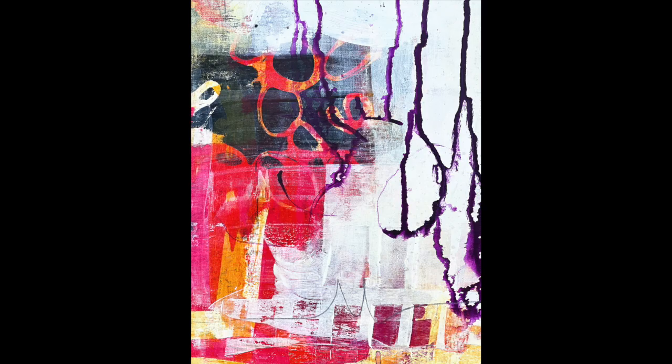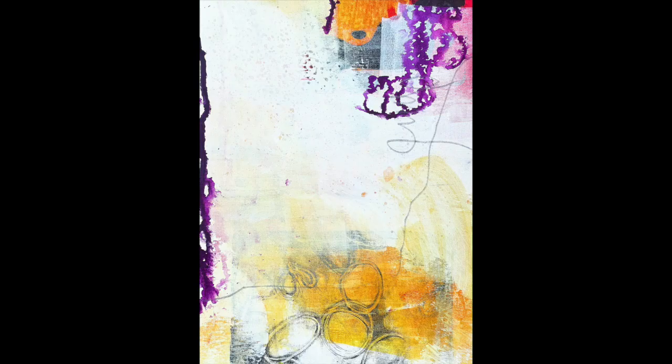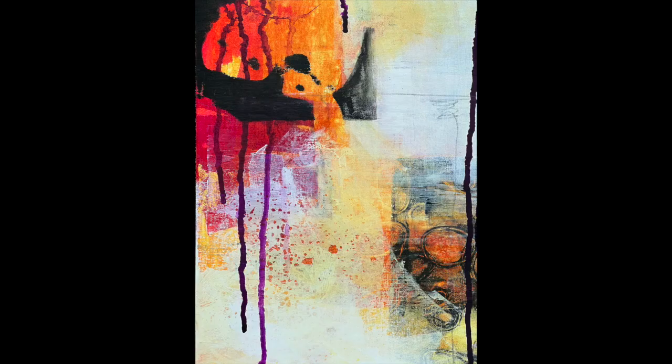I'm really happy with how these turned out, especially this one. This one still needs some extra calming down of colors and something else added. This one is so light and dainty to me. And even this one — it's very simple but I really like how it turned out.